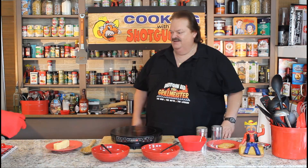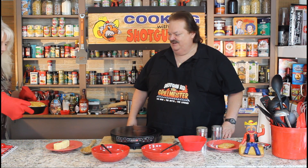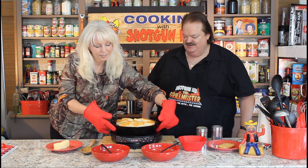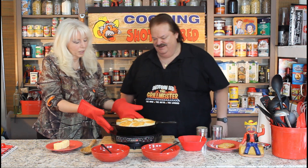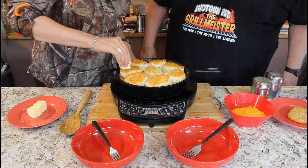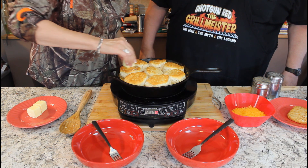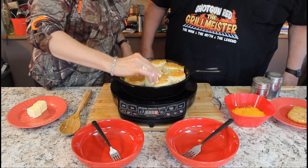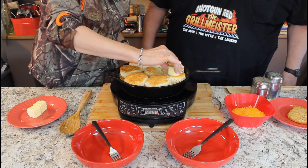Well, here she comes with a delicious looking breakfast bake. That looks fantastic, Sheila. Looks just great. Come on over here, let's take a look at this. Alright, do your butter thing. She always does this when the biscuits come out of the oven — she's got to rub a little butter around on top of them. I think that's a father thing. It is.